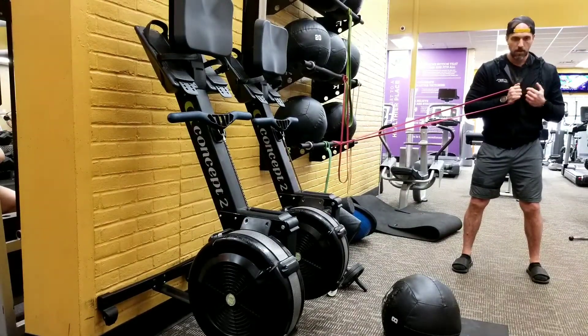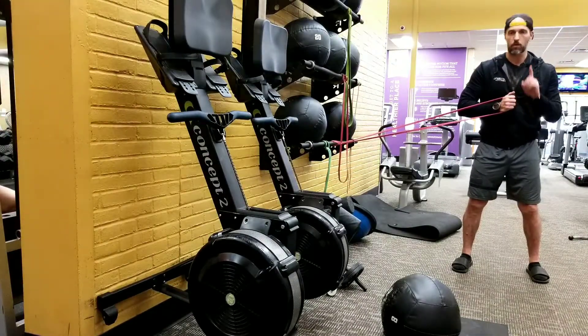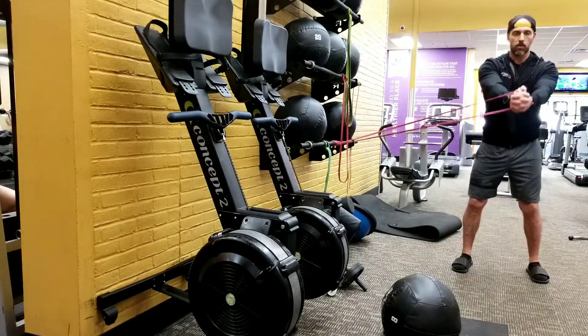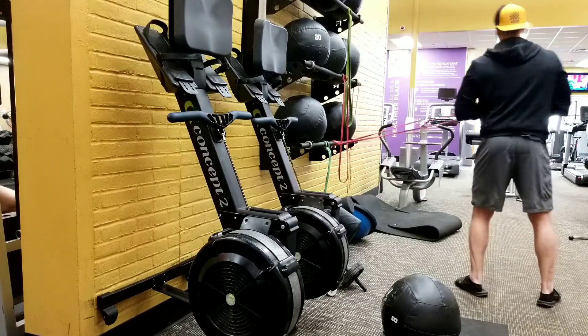Do your desired reps on one side, then spin around and go the opposite way as well. You do both sides, which equals one set. So if it's a 30-second hold, hold for 30 seconds on this side, spin around, and do 30 seconds the opposite way.